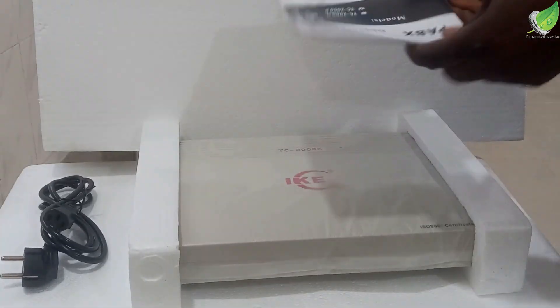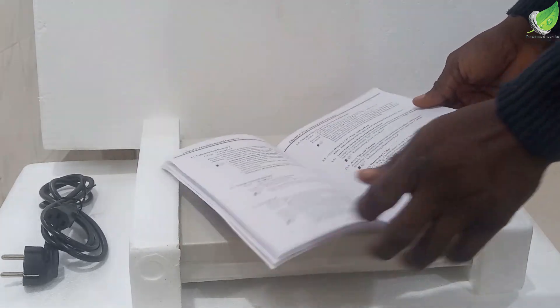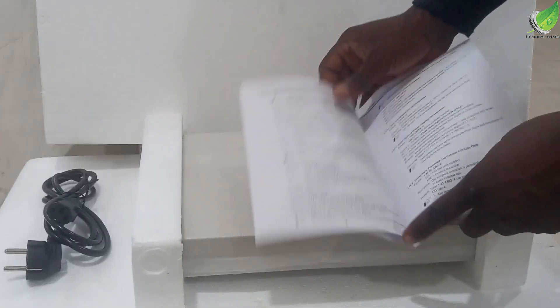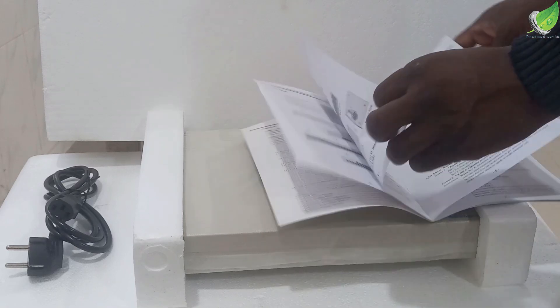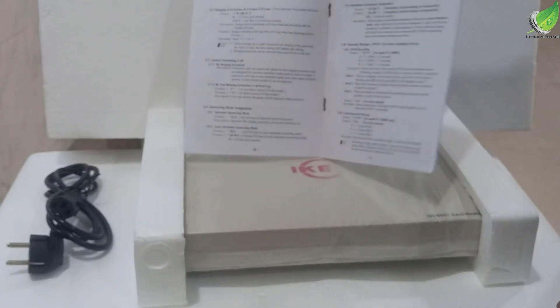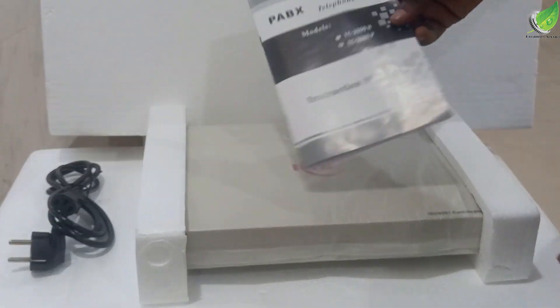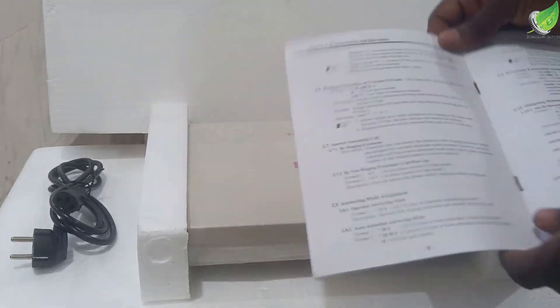Inside the box, you also have a manual. This manual contains the configuration procedures for the PA-BS machine, and we're going to use it to configure this machine. I'll show you how to use this manual for first use. If you're using this PA-BS for the first time and do not unlock it, you may find it hard to use it for the service you bought it for. All the codes and passwords needed to unlock it are inside the manual.